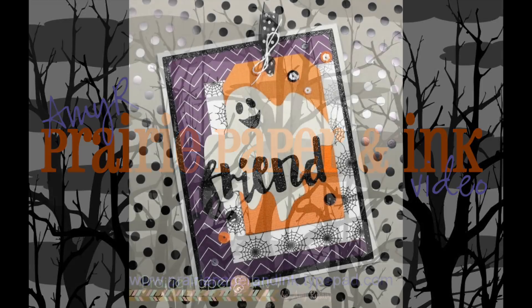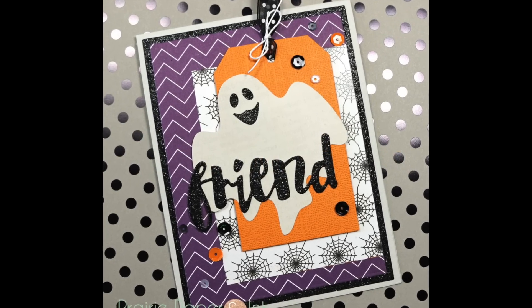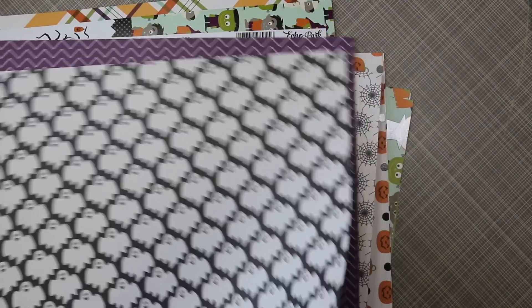Hello everyone! Amy R here with Prairie Paper and Ink, and here is video number two of my 2016 Halloween series.